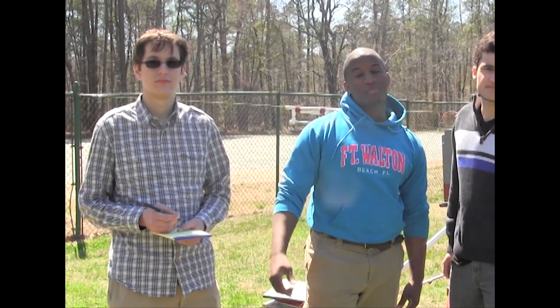Hey guys, this is ArcScience. That's Andre, I'm Jonathan, this is Caleb. It's March 31st, it's 1:15pm.